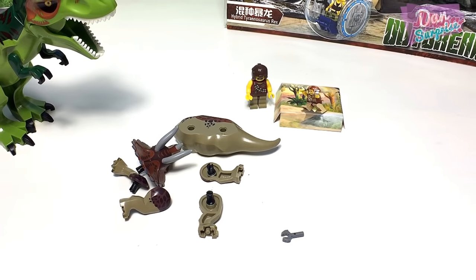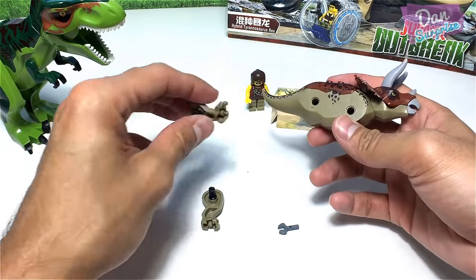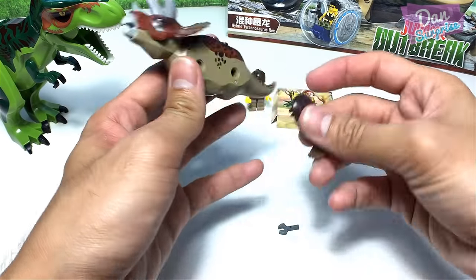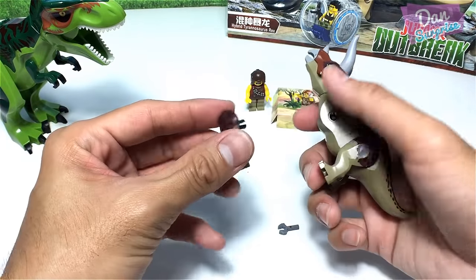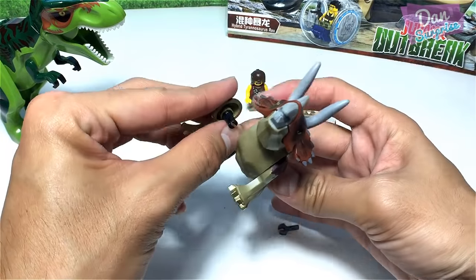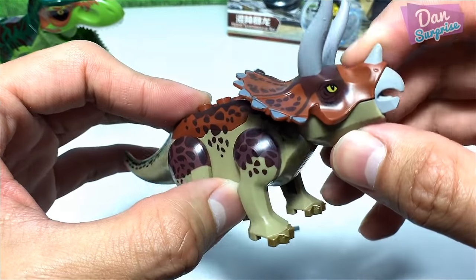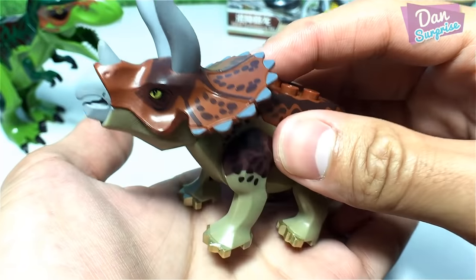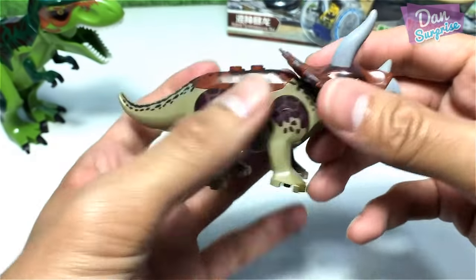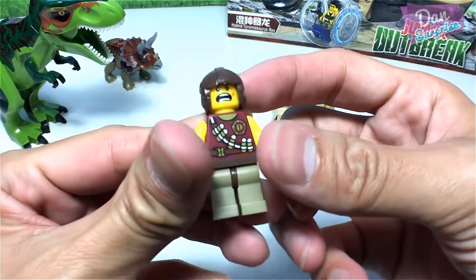Next we have a triceratops. The bigger ones are the hind legs and the smaller ones are the front legs. There you go — a nice triceratops! This triceratops is actually pretty cool. With a close look, you can see the claws are actually golden in color — very awesome, very different from my current ones which I'll show you later.